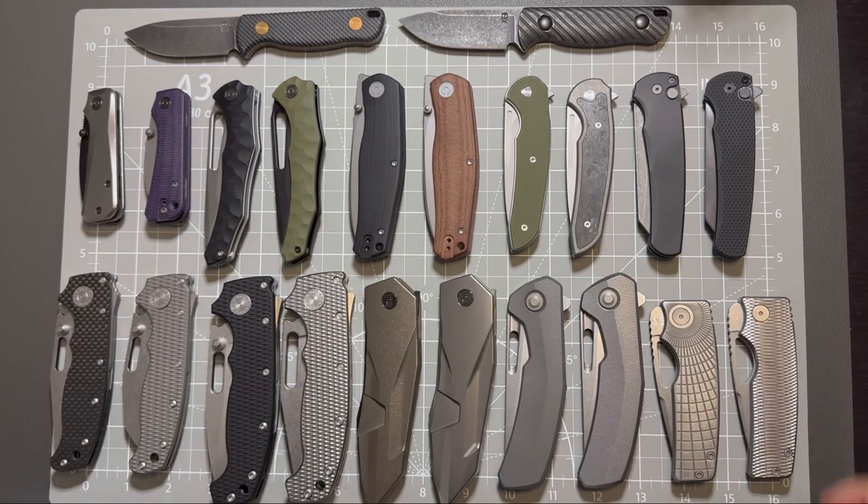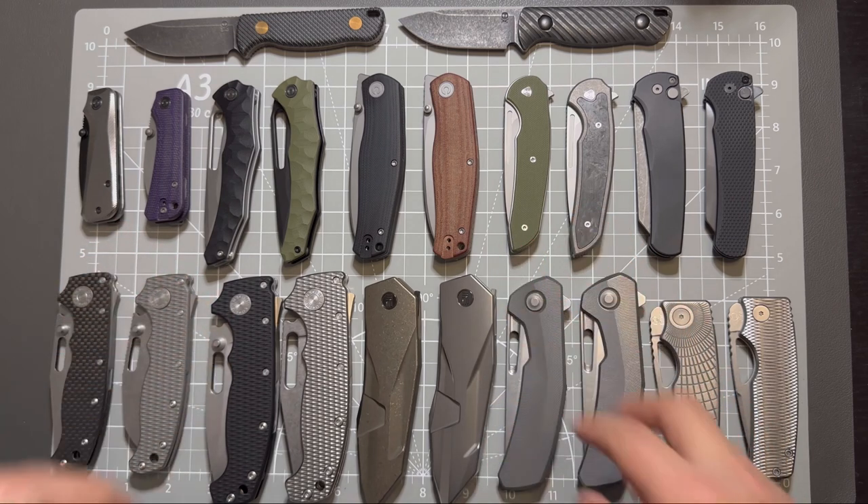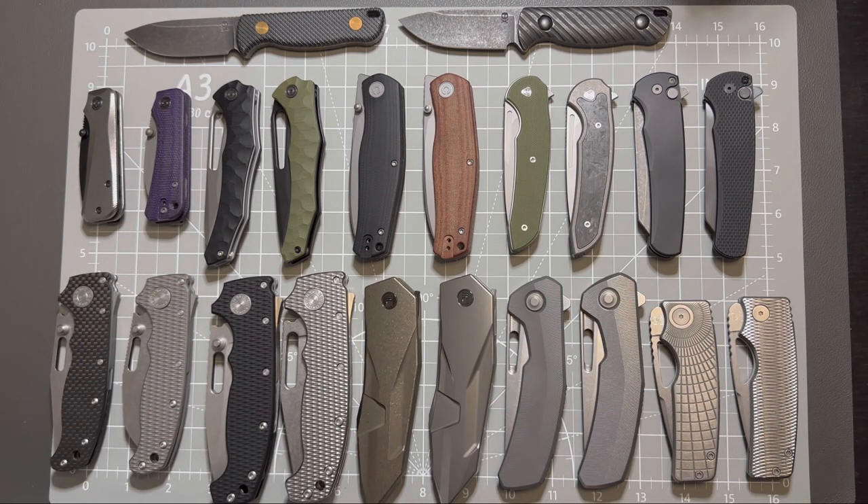These are some of the knives in my collection that I brought in pairs. Thank you for watching, and I hope you like this kind of content. Please consider subscribing and liking this video. Thank you!